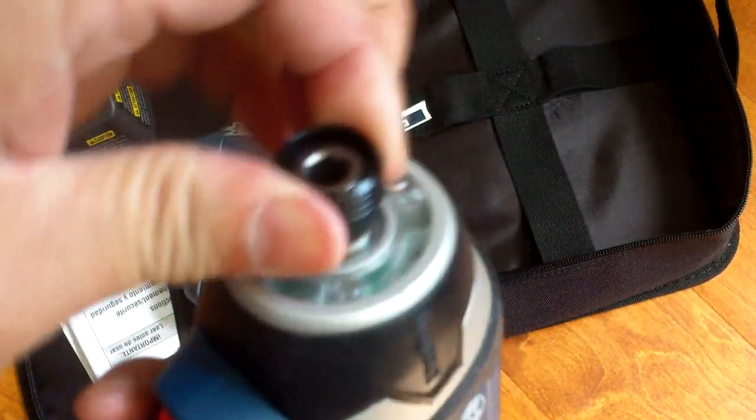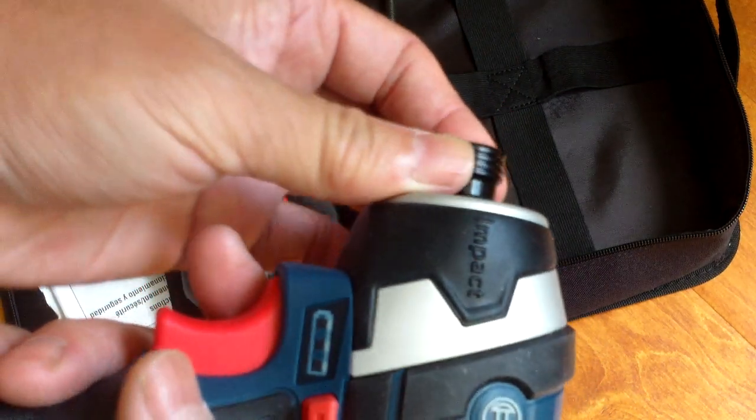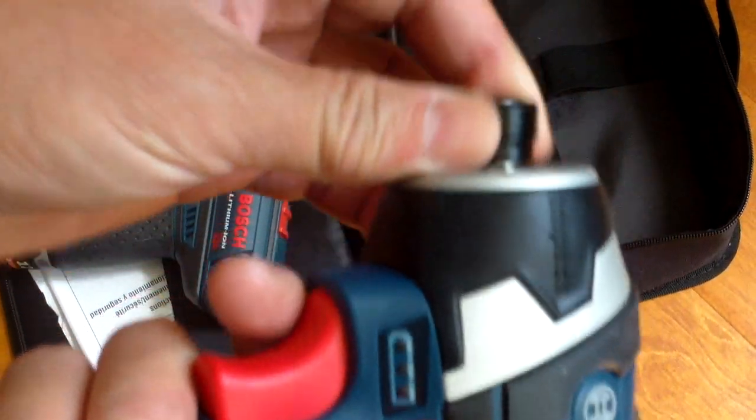This is the impact driver. This would be for bolts and lag bolts — heavier torque requirements — you would use something like this.